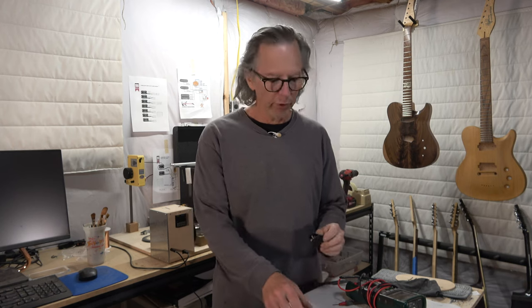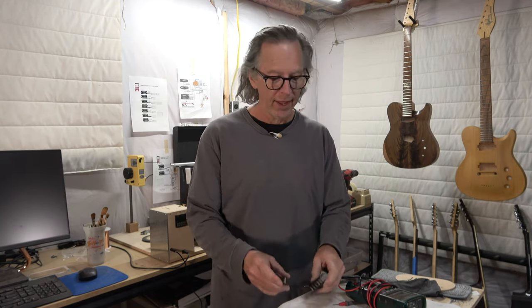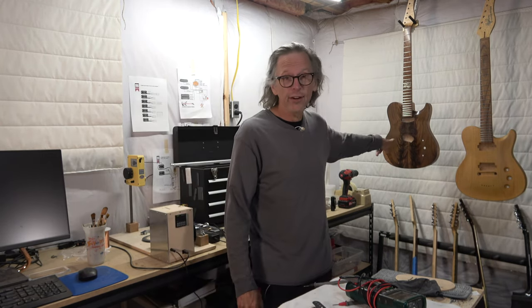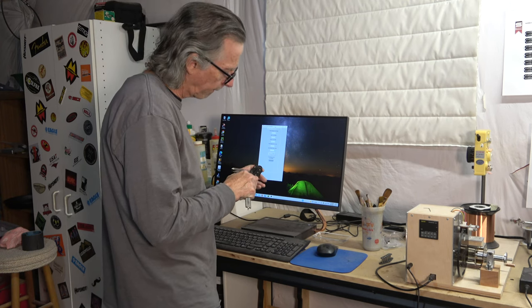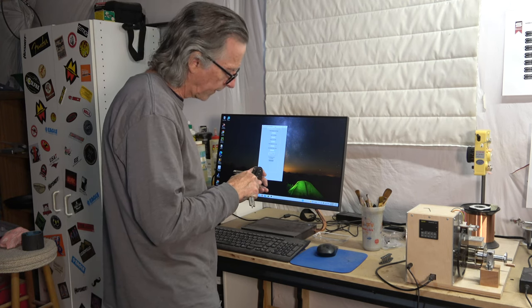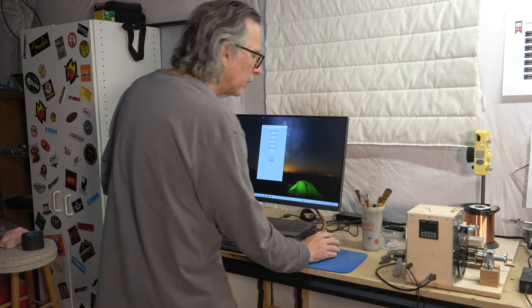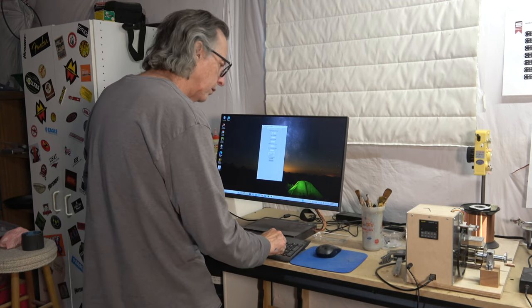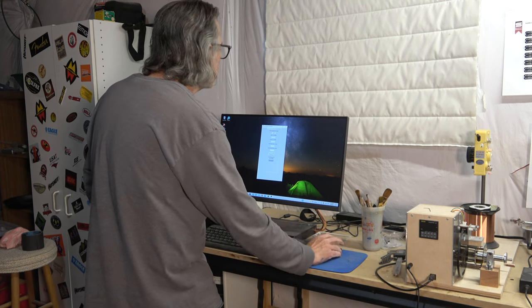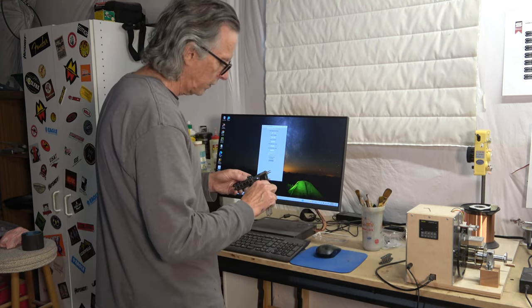Hey guys, in this episode I'm going to be winding up a set of Telecaster pickups, and I'll be installing those pickups later on in the guitar you see here. The first thing I've got to do is input the dimensions of each bobbin core into the software that I created for writing the G-code that controls the pickup winder. The dimensions will include the height of the bobbin, the width of the bobbin's core, and then the bobbin core's length.